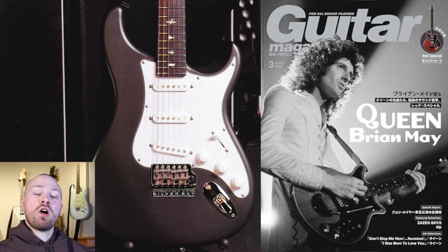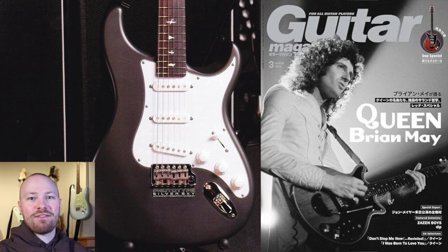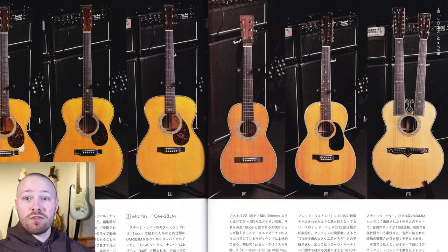In today's video we will be going over all of the guitars that John Mayer was using for the solo tour. I'll be using this magazine, the Guitar Magazine Japan March issue that I have in hand. They did an amazing job interviewing Jeremy, John's guitar tech, and taking photos and just getting a lot of information around all the different guitars that John was using.